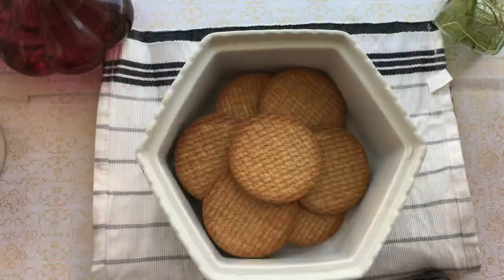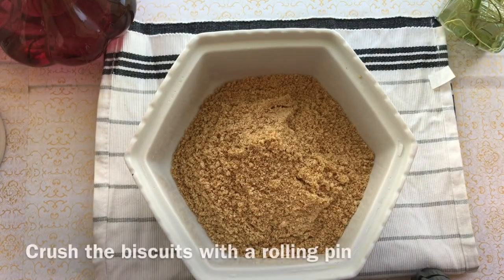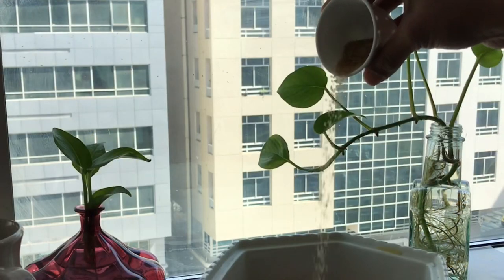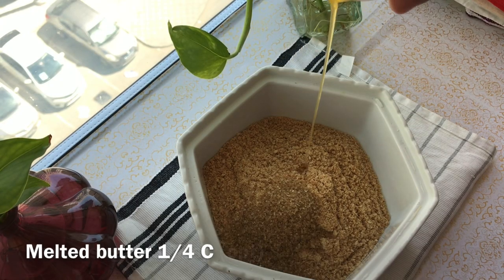I'm ready to make the base. I'm going to use digestive biscuits. Add the biscuits and put them in the blender for flavor. Then add 3 tablespoons of brown sugar — this is optional.